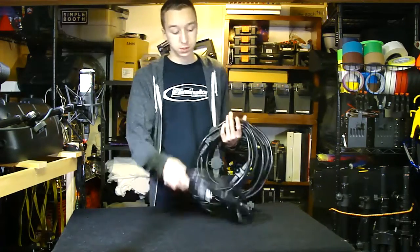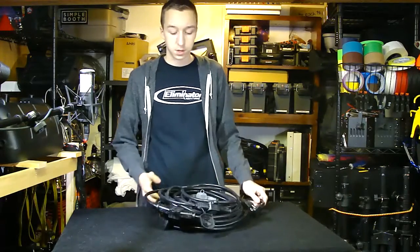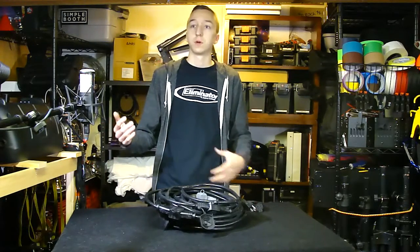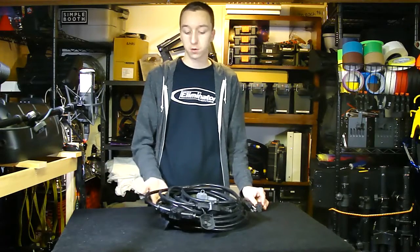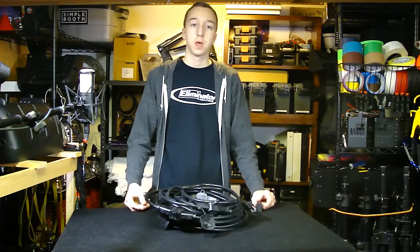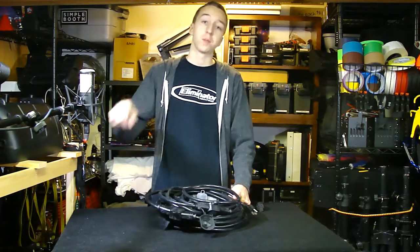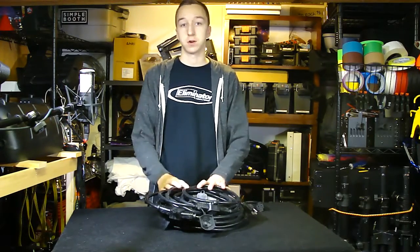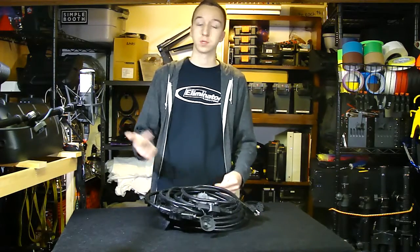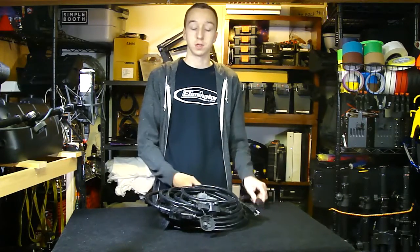The main use I plan on using this for is staging and bands. The open mic series I do at our school has a small stage with about a 50-foot perimeter — a rectangle-ish shape. I plan on plugging this in at one corner, wrapping all the way around, gaff taping it down, and now I've got power outlets all around the stage to plug in speakers, guitar amps, lights, and more — without running a million extension cords.